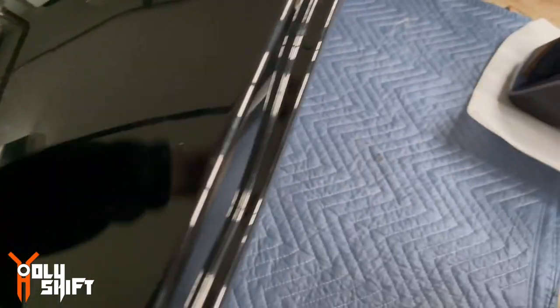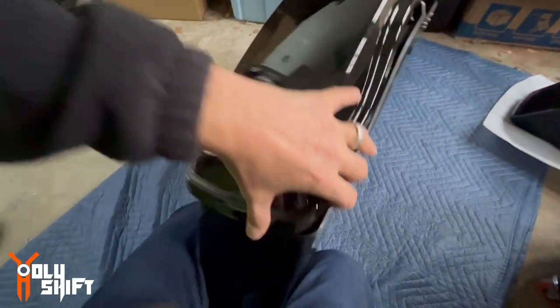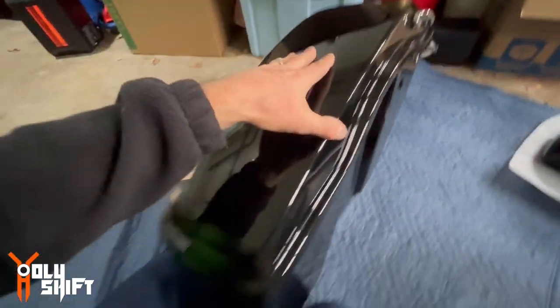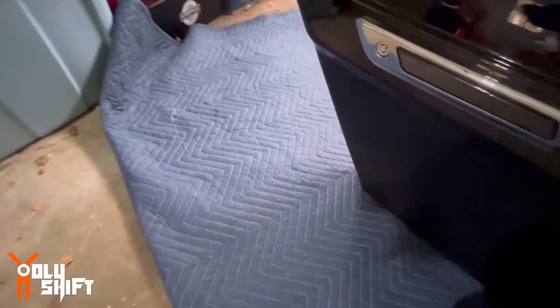Let's see the fit. And it closes. And it latches beautifully. Now let's do the same thing to the other side. I'm going to mount it, but I'm going to show you only later.